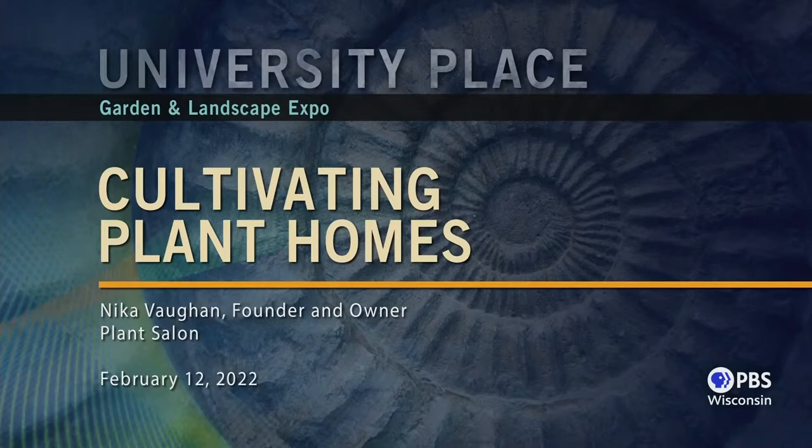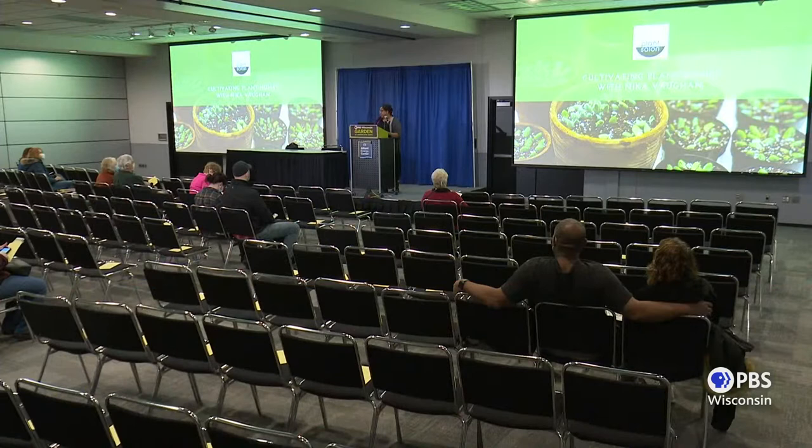Hello, everyone. I'm Nyka Vaughn, and I'm the owner and founder of Plant Salon. We are a plant shop and self-care boutique in Chicago. If you're on Instagram, we're plantsalonchicago, and we do ship. We go all over, so we're so happy to be here in Madison.